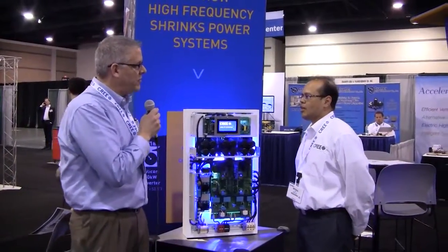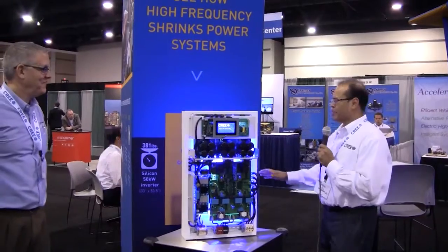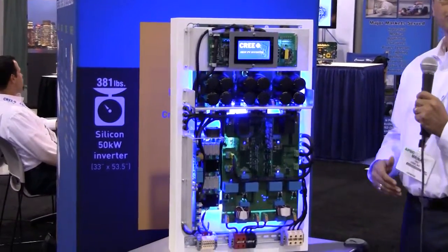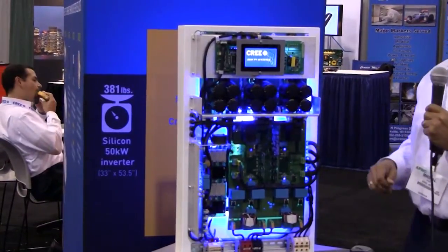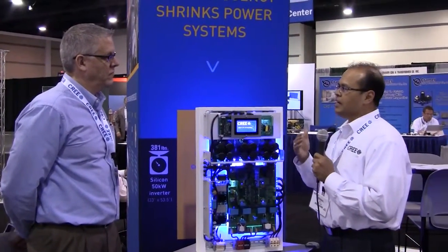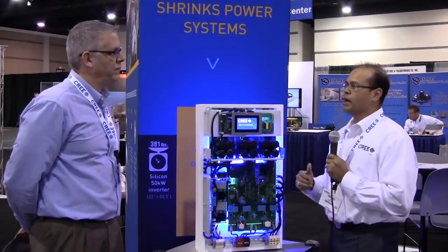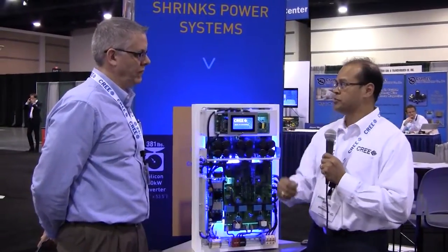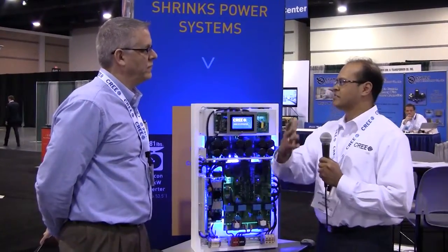The weight reduction was quite significant. This 50 kilowatt design in silicon is approximately 381 pounds. By going to a silicon carbide-based 50 kilowatt solution, we're able to reduce that to only 51 pounds. That's really important because there's a significant amount of installation cost involved — at 381 pounds you'd need a crane or expensive equipment to get it to a rooftop, but at 51 pounds, you and I could just take this up there, avoiding that expensive installation cost.